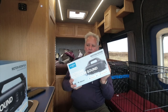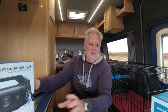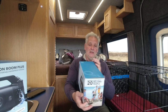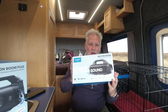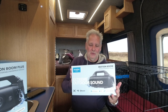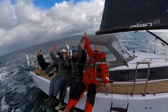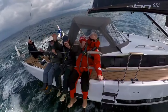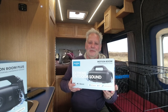We've got the Motion Boom, which is the smaller one, and the Motion Boom Plus. These are Bluetooth speakers. What really interested me about these — as well as being from Anker, who make amazing bits of kit — is that they are 100% waterproof and they float as well. I go sailing every so often, two or three times a year, and I thought it'd be brilliant to have on the yacht. If it goes over the side, it'll float and we can pick it up.